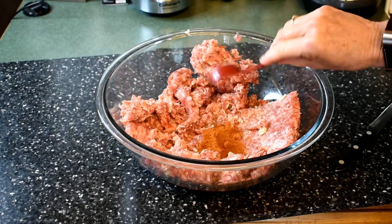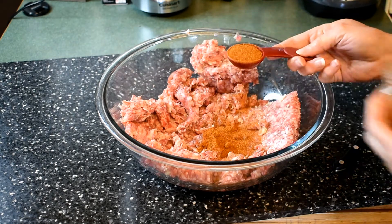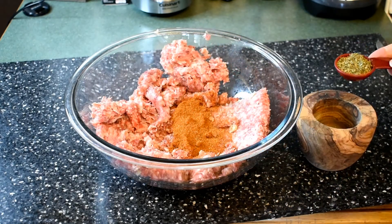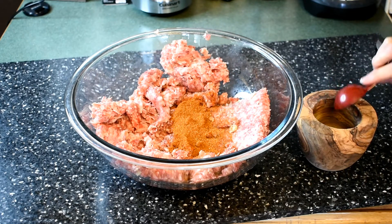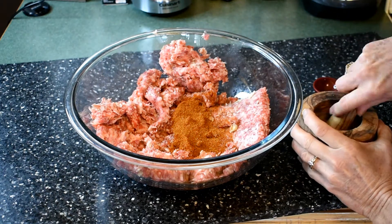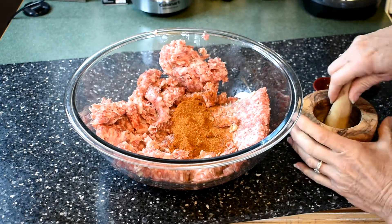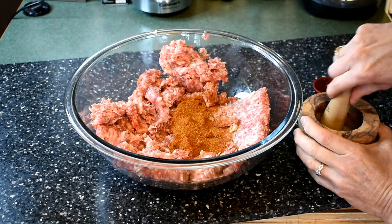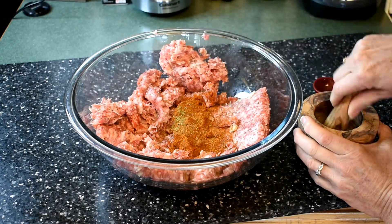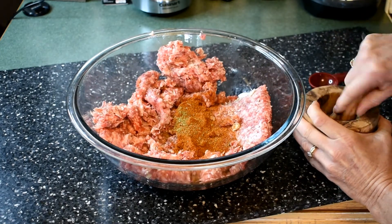Put in two tablespoons of chili powder — that's what gives it its twang, another word for hotness. Then put in two tablespoons of dried oregano. You want to make sure you break up the oregano. If you don't have a mortar and pestle, crush it up between your fingers — just go like this. That opens up the aroma and flavor of any herb you put in your food.